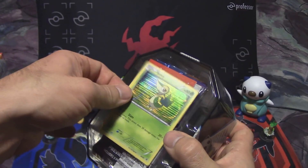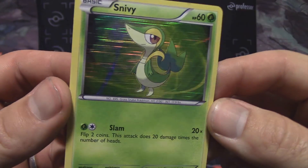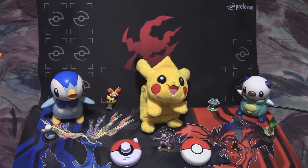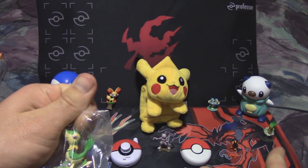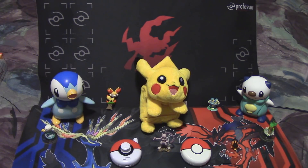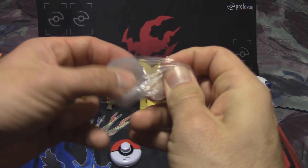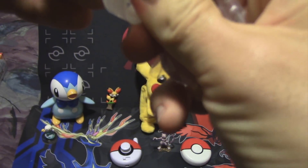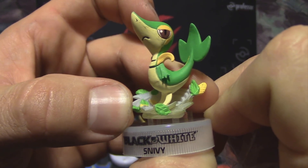Of course we have our Snivy promo card here — the very first Black and White promo. Nice looking card; Snivy always had a lot of attitude and character, I've always liked him as a starter. In this tin we also have a little Snivy figure, which is actually the same exact one that was in the Super Snivy box. Even though you guys have seen this before in a prior video, because it's in the tin I still have to show it to you. There's your little Snivy figure — cool looking thing.